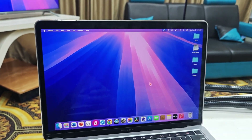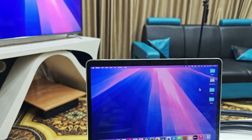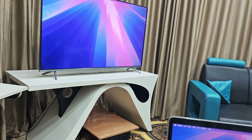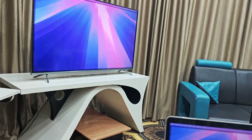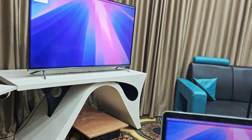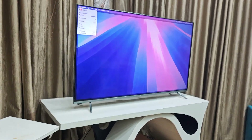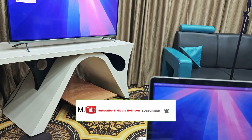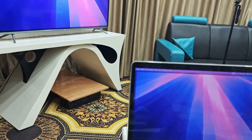Now just move your mouse cursor to the right side of your MacBook and it will move over to your TV. As you can see on the TV, we have the cursor. You can now use your TV as a secondary display — there's a different display on the TV and a different display on the MacBook.